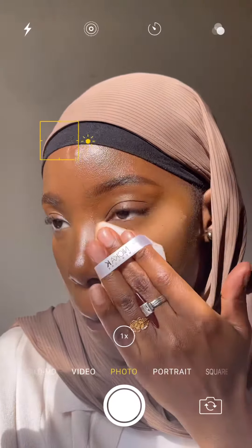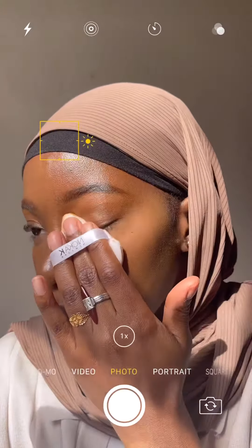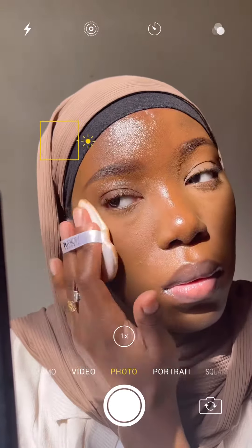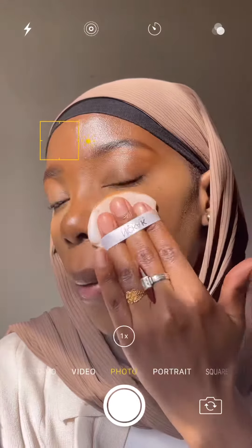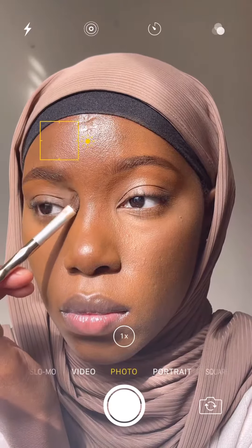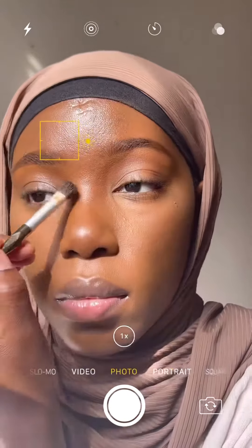I'm using a setting spray in between steps. Here I'm setting my under eye with a mix of a couple of different setting powders — I'll have those in the description box below. Then I'm using a drugstore setting powder that's closer to my skin tone all over my face.